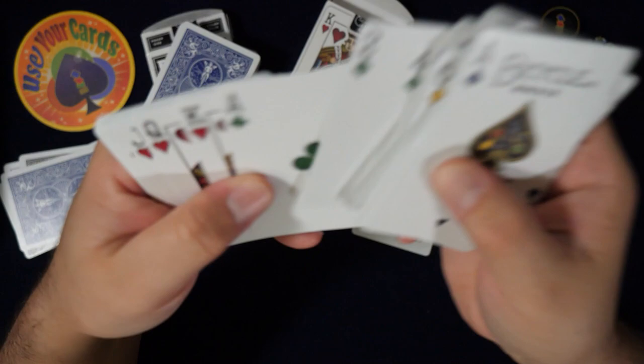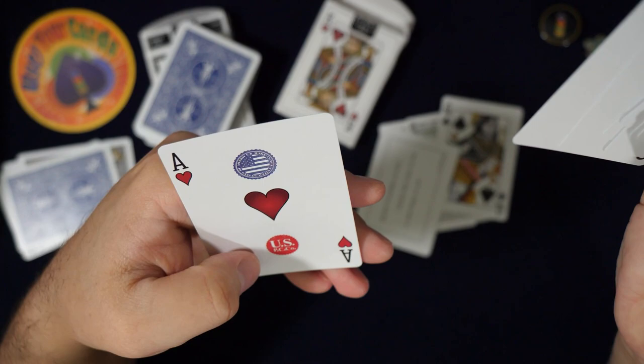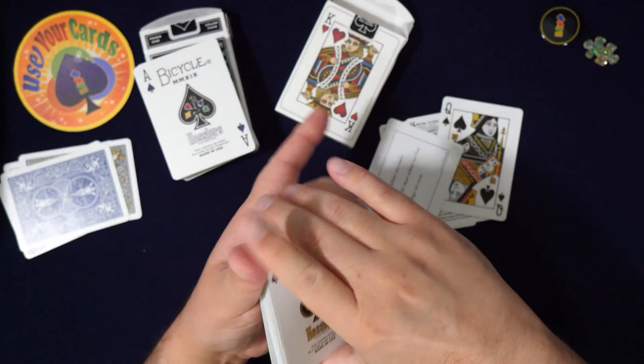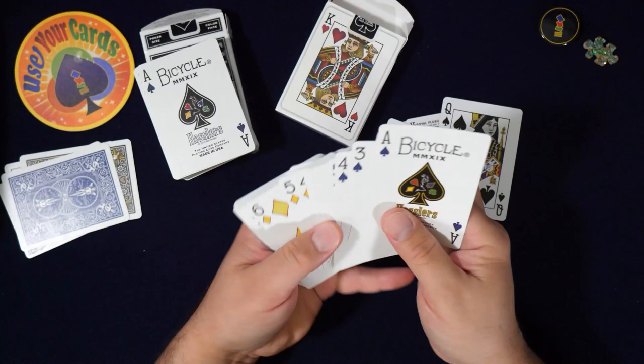The reason I said let's look through these again was because that ace of hearts had all kinds of business on it — America made, an America symbol, and then USPCC. What does this ace of hearts have? Oh it has a two — I missed it totally. See what I'm doing? Because I'm talking too much. Alright, so that's the Hessler cards — they're colorized, pretty cool.